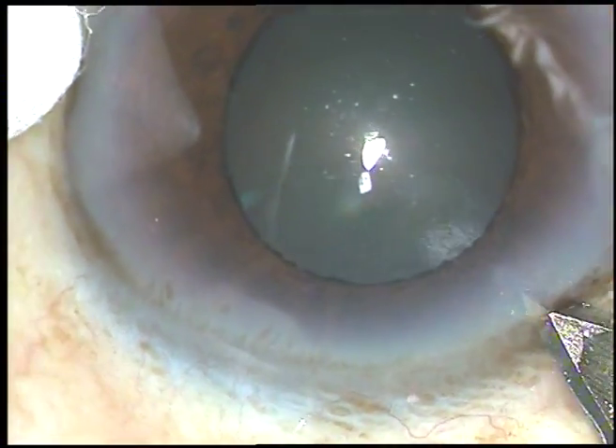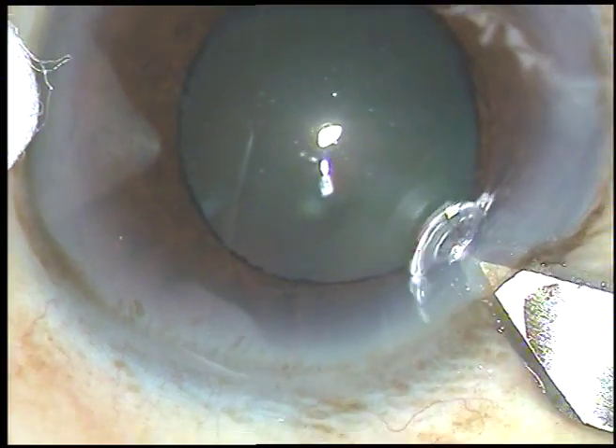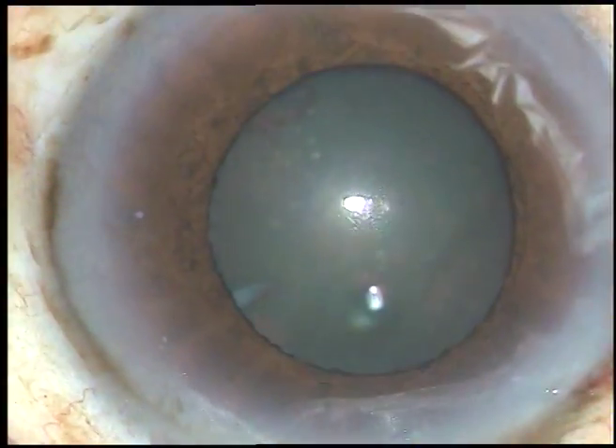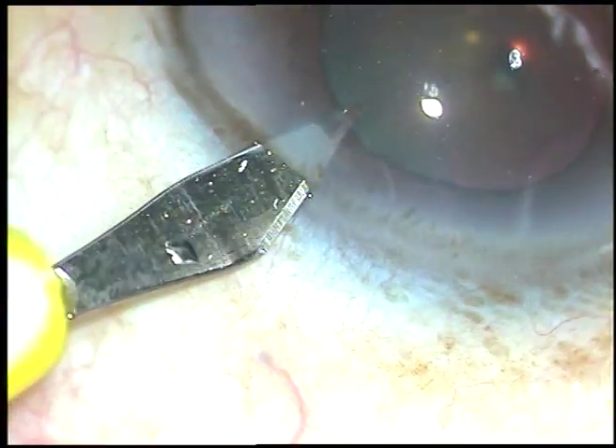In this case, the pupil has not dilated well, and while emulsification of nuclear fragments will be done, the pupil will become very small. Let us see how we can manage this case.